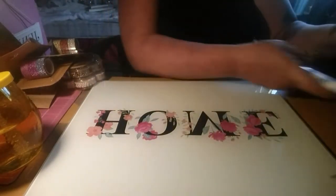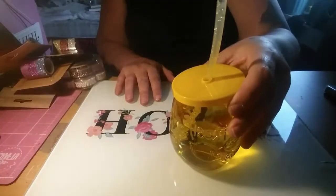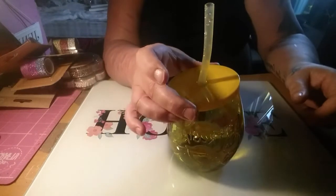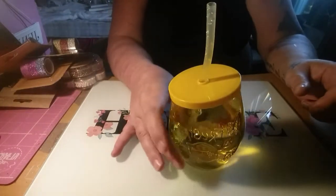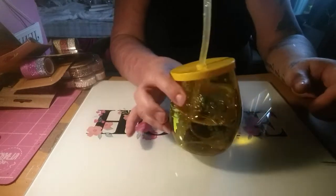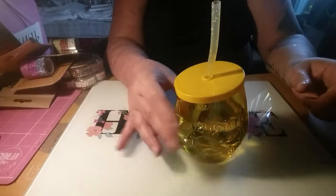Moving on to Poundworld, I picked up this - it's like a mason jar drinking cup. It's lemons - it says 'fresh' on it and has lemons on the front. I've already got some water in it.